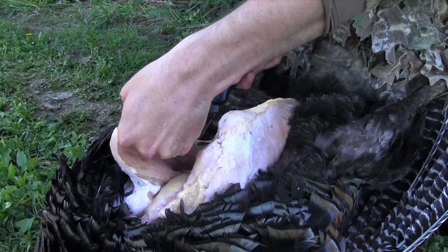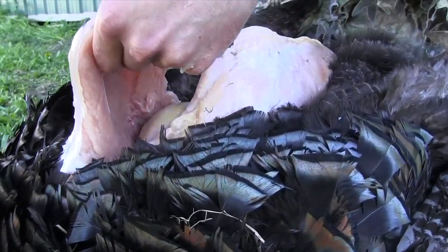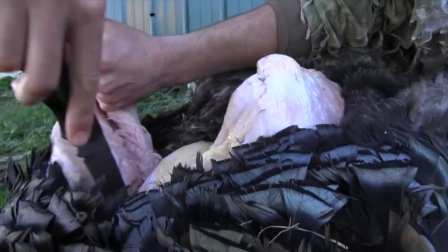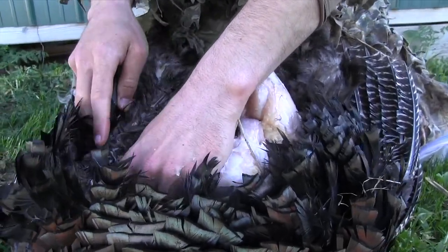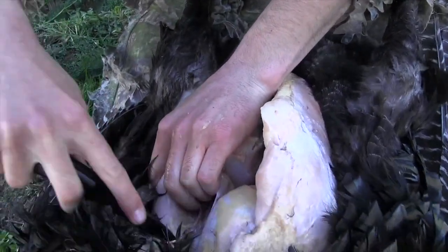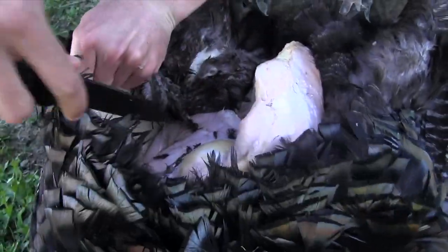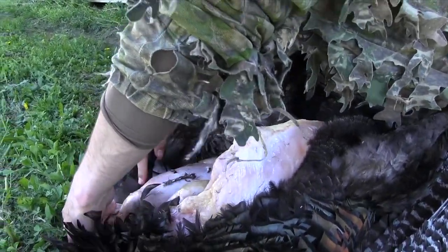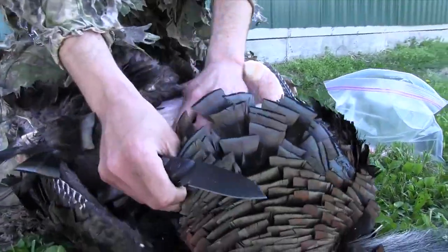If you pull a little bit, that's going to show you exactly where your knife needs to go — just follow those lines. His feathers are starting to get in the way a little bit. You can skin that back and get them out of the way; if they start to get on your nerves, just cut them away — makes it a little bit easier.